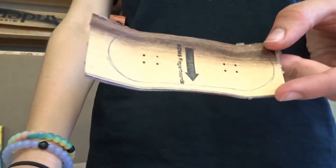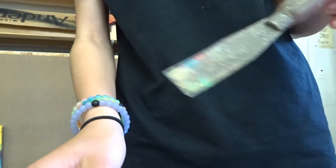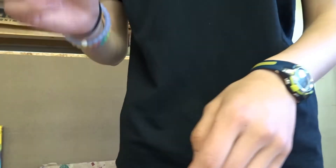Sometimes I kind of have problems getting the template out, but right now I got it out and it looks really nice. Sometimes I have to use this file thing — I don't know what it is — to get it off, slide it in between there. But let's go on to step number three.